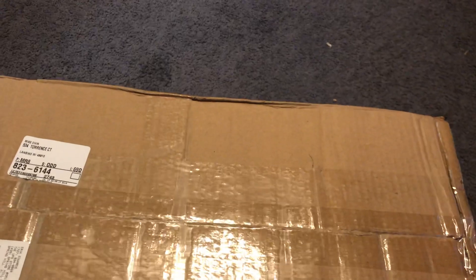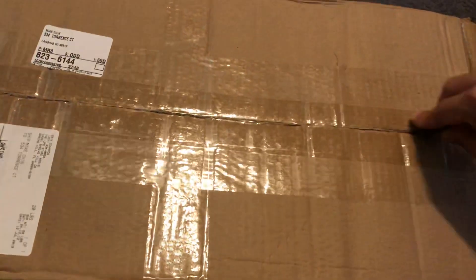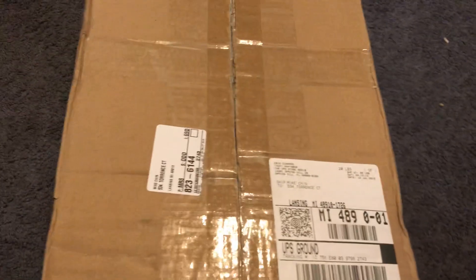I just got something really cool from Taken Tanks. If you haven't seen them before, their website is TakenTanks.com — they have these all metal RC tanks that are awesome. They're like replicas of the actual thing. I recently just got one of these sent to me. Check this out.